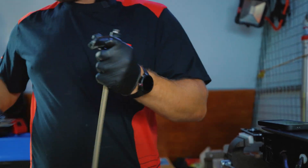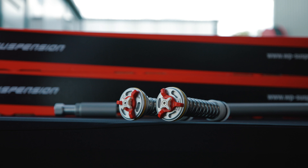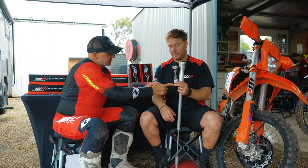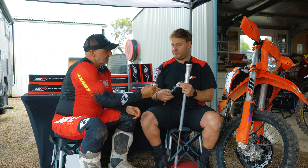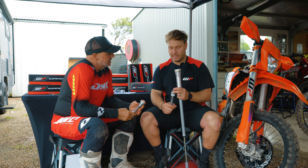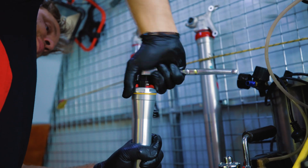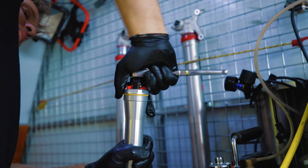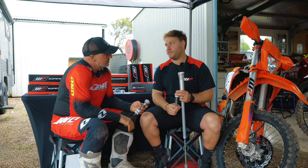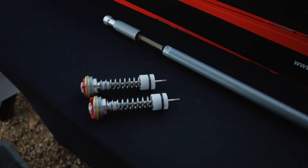Basically, how it works is the rod displaces fluid, which passes through the base valve and compresses the pressure spring, maintaining pressure inside the oil to stop the risk of cavitation. In simple terms, it's a pressurized fork cartridge unit. The only adjustment you have is compression and rebound. With the new WP Preload Adjuster Set, you remove the base valve and replace that spring assembly and base valve with the new unit. They come with the spring and free piston already assembled, so you just remove the valve, put it onto the new unit, re-install it into the cartridge, and you're good to go.